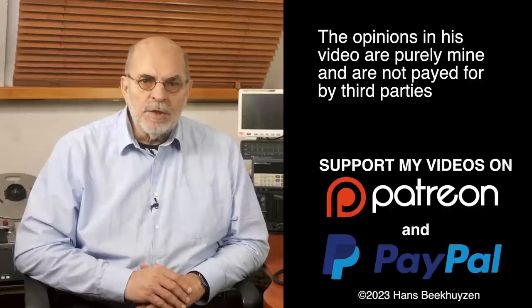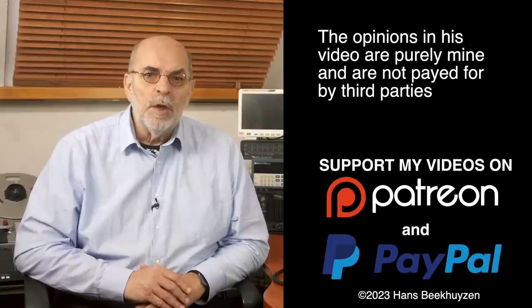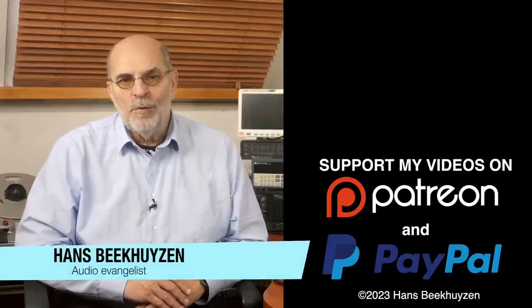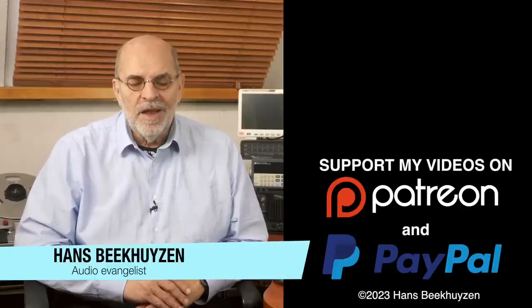Which brings me to the end of this program. See you next Friday at 5 pm CET. If you don't want to miss that, subscribe to this channel or follow me on social media so you will be informed when new videos are out. Help me reach even more people by giving this video a thumbs up or linking to it on social media — it is much appreciated. Many thanks to those viewers that support this channel financially; it keeps me independent and lets me improve the channel further. I'm Hans Beekhuizen — thank you for watching and see you on the next show or on HBproject.com. And whatever you do, enjoy the music.